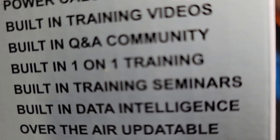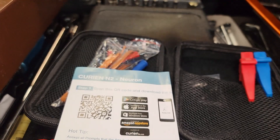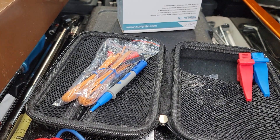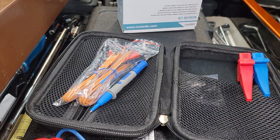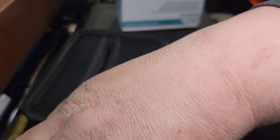Built-in training seminars, built-in one-on-one training, built-in question and answers community, built-in training videos, power calculations. Guys, I cannot express the amount of joy that I have for this tool, for the amount of passion that the people that have put this together have shown.